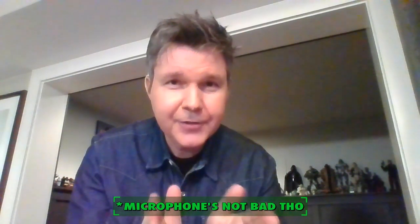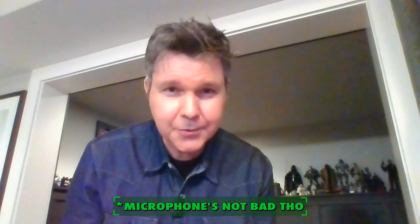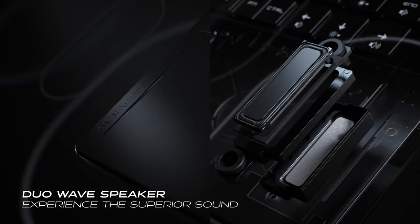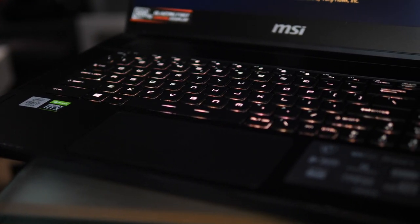The webcam on this thing is absolutely terrible — you're going to be the laughing stock of every Zoom meeting if this is what you use, so you definitely need to invest in an external device. The sound coming out of the speakers is just okay. I'd prefer to just plug right into my receiver and play on my television, and if I was on the road I'd have headphones.